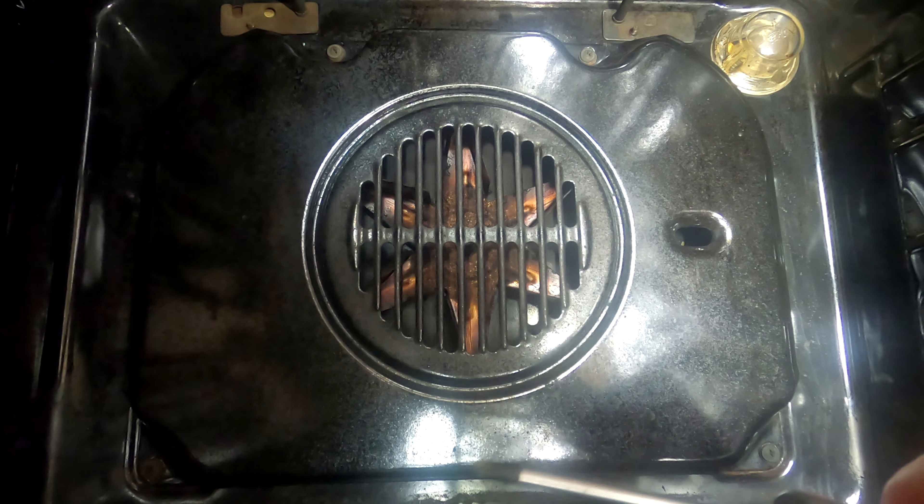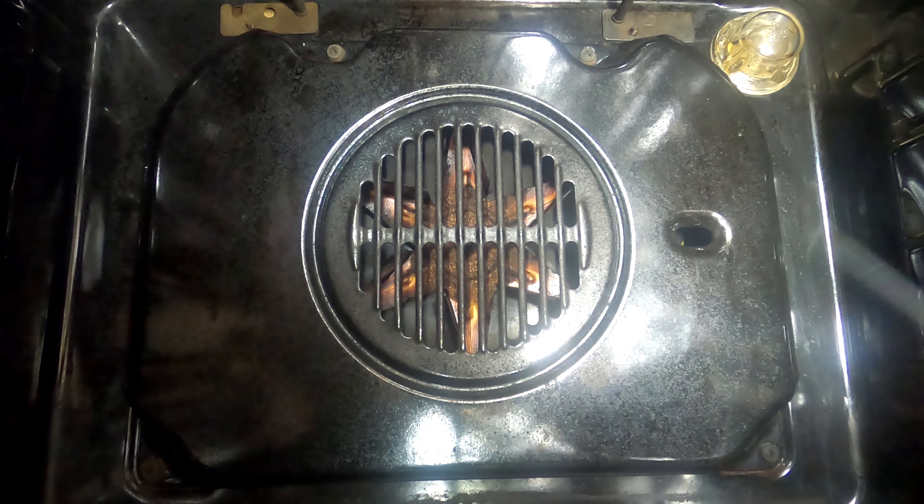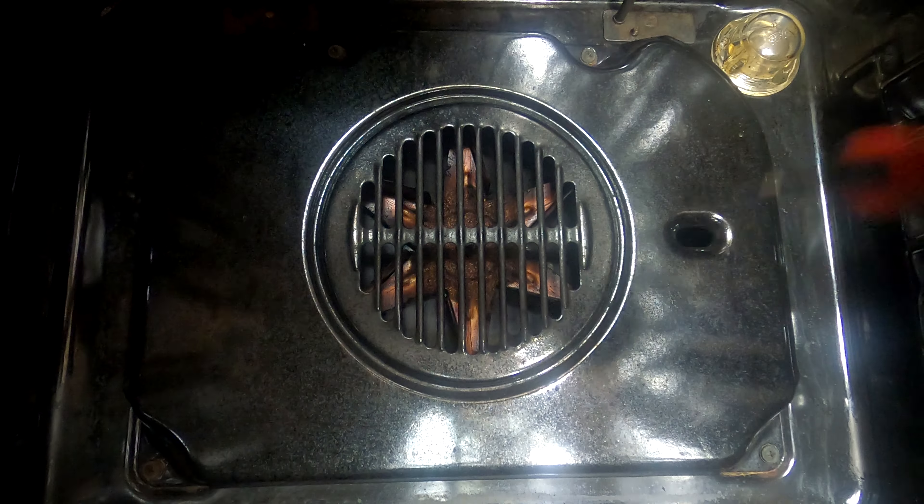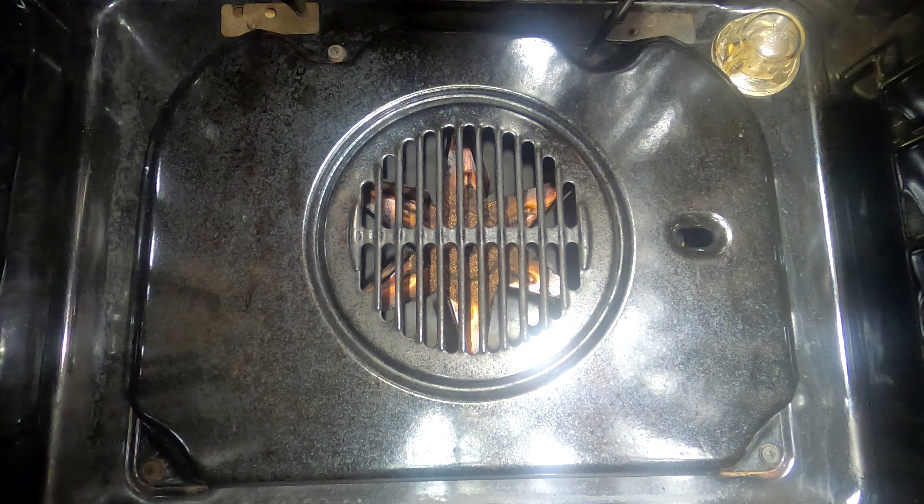First thing we need is a Phillips head screwdriver. We're going to be taking out the four screws holding this front cover on. It doesn't matter what order you start - just whip them out.